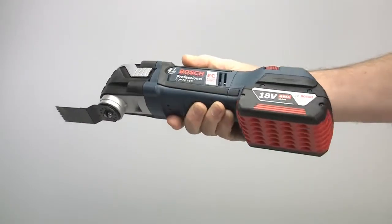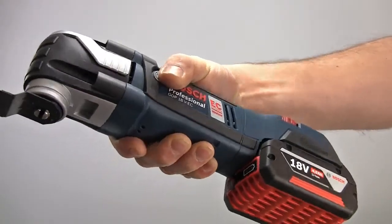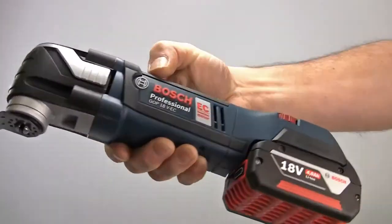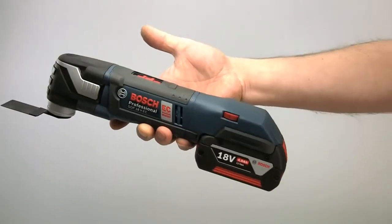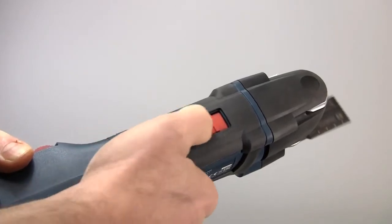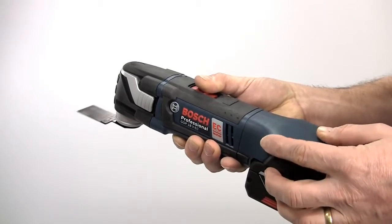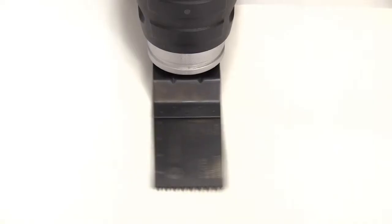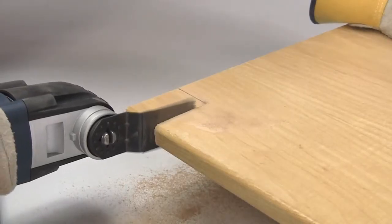The motor unit is housed in a very robust body shell making it very comfortable to hold and use, with a small grip circumference. It weighs 1.95 kilograms with the battery, so it is light enough to access even the most awkward work areas. The switch is easily accessible, and the variable speed control gives you a range from 8,000 to 20,000 oscillations per minute. This oscillation is only 1.4 degrees either side of the central position, but this is enough to provide fast and efficient cutting.